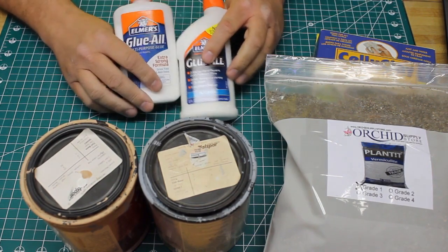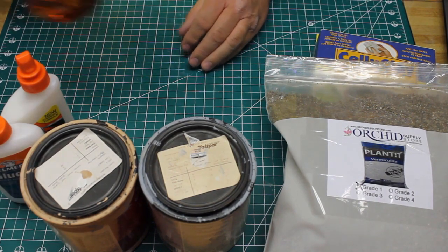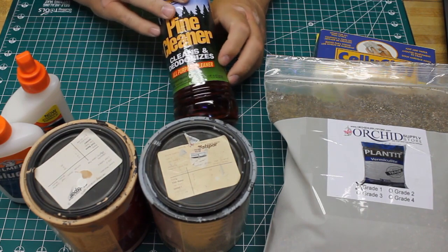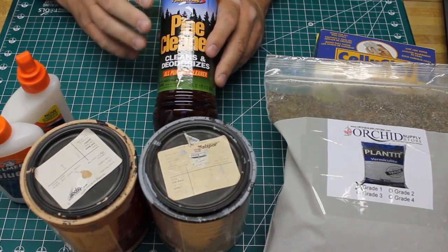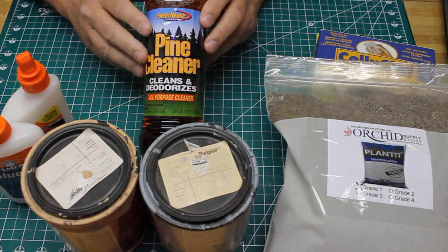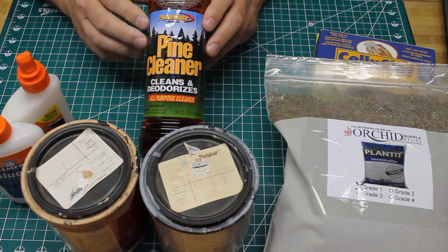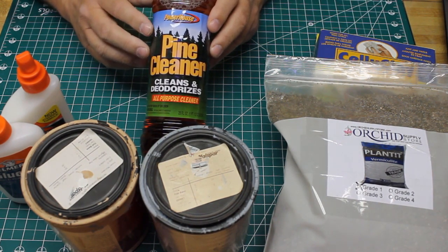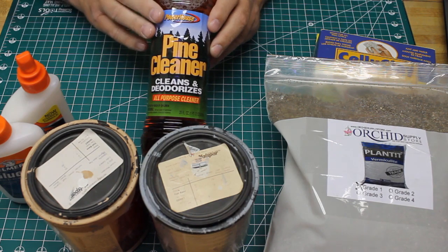The last ingredient Lou Sasse included was a disinfectant — he specifically named a Lysol concentrate. I'm not sure if you can even get that anymore, so I'm going to be using a pine cleaner. The purpose is that if you're going to be storing your ground goop for any period of time, you don't want it to mold or mildew. You want something with a disinfectant — anything with a little bit of ammonia in it is going to do a good job of that.